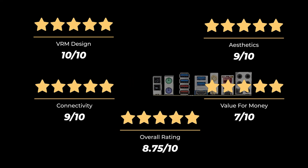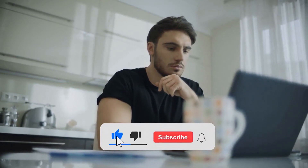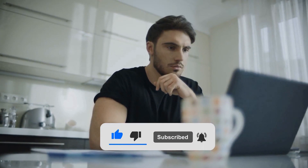That gives an overall rating of 8.75 out of 10. Do you think another motherboard is better? Check another video where we review the top five motherboards for Intel i7-10700K. And don't forget to hit the like button and subscribe. Have an awesome day!